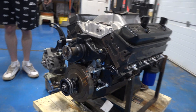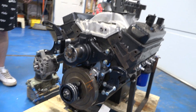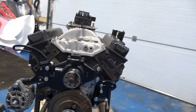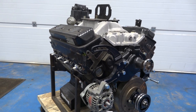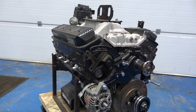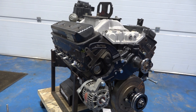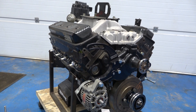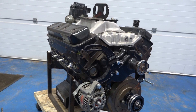This is a 602 crate engine, and that is just the part number — it is not the cubic inches and it is not a horsepower rating. It is, I believe, 350 cubic inches. It's standard bore. Depending on which year it is, you could be looking at about 360, 365, 370 at the most. You can look it up on Google — it's in that range.